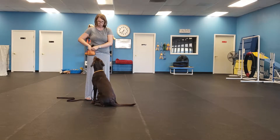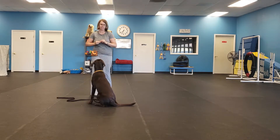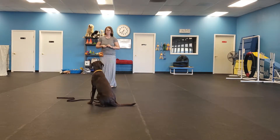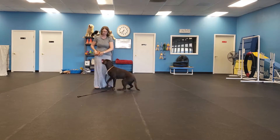We can also use touch for calling a dog to us. Stay. Touch. Yes. Good girl.